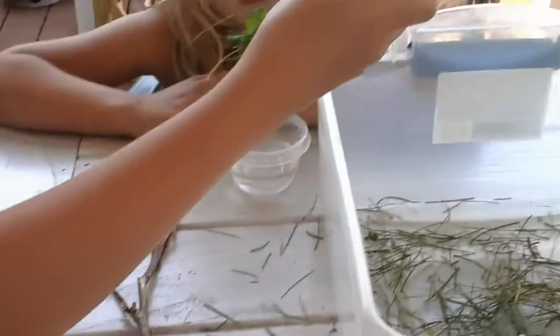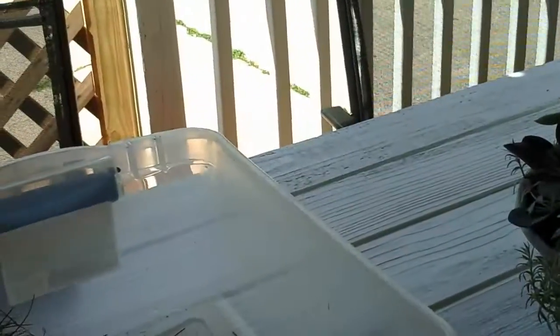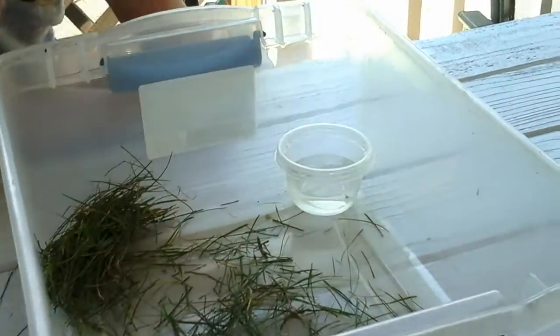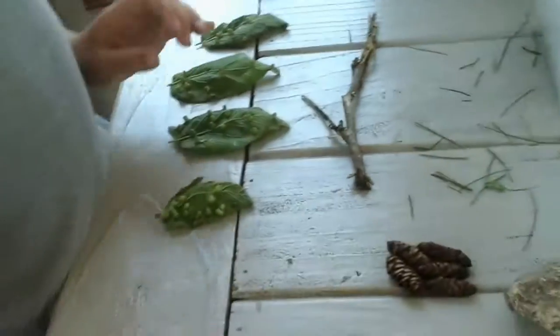So the grass can just go in the corner and the water can go in the other corner by the grass, and the leaves can just go anywhere. And then the rock can go anywhere too.